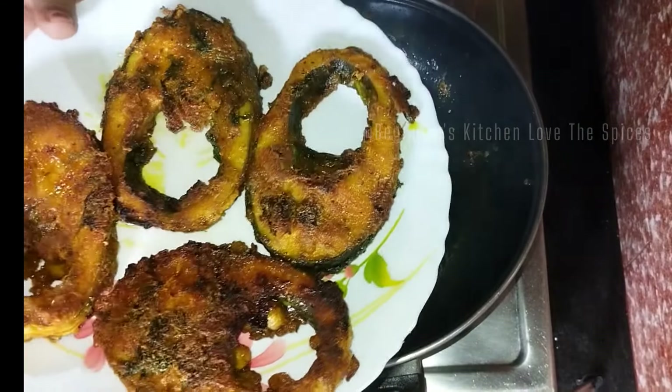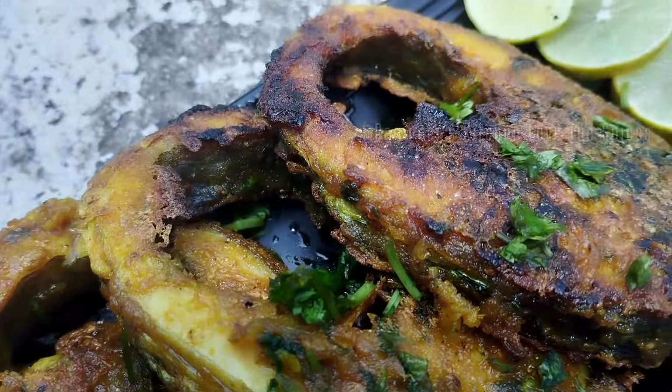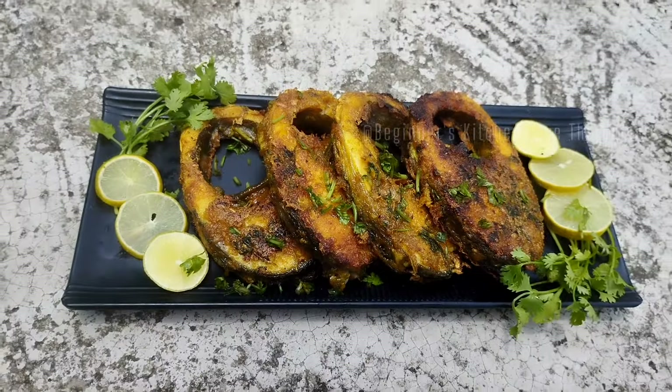This is a fish fry recipe which is very good and healthy. Try it at home and tell me how you feel. We'll see you in the next video with a new recipe.